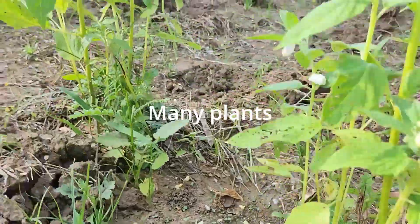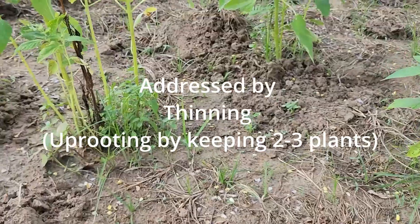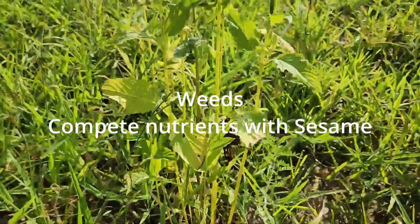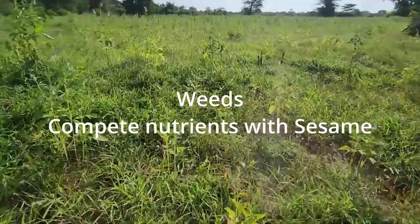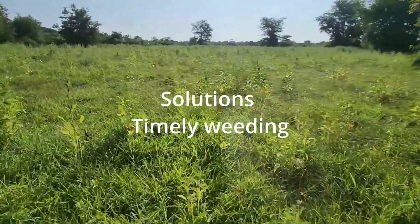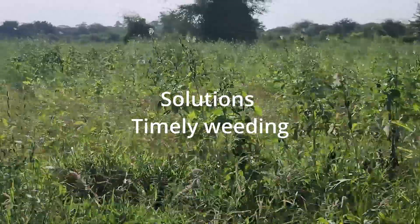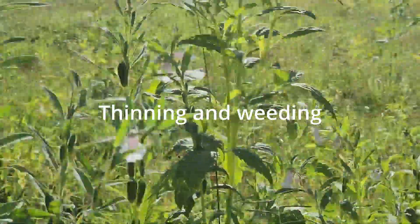A common challenge is overcrowding of plants. This can be addressed by thinning — uprooting extra plants and leaving at least two to three plants per hole. With high plant density you will not get good yield. Another challenge you are likely to encounter is weeds at every stage, which can dominate and kill the plant. If this farm had been thinned and weeded on time, you would see the sesame in good health.